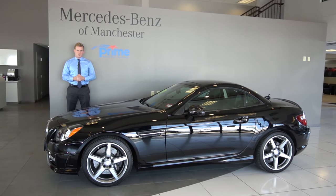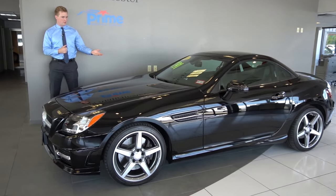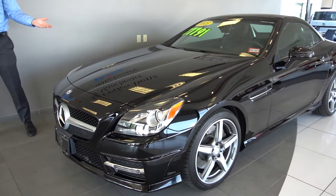Good afternoon. My name is Austin. I'm a salesman here at Mercedes-Benz of Manchester, and thank you so much for your interest in our 2015 SLK 250.